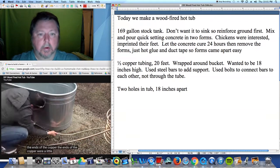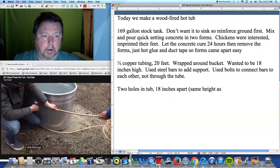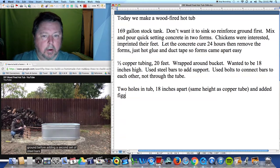The ends of the copper were a little bit bent, so I had to trim them before inserting them into the fittings. I then pounded the steel bars into the ground before adding a second set of steel bars.